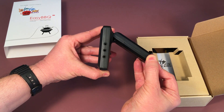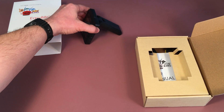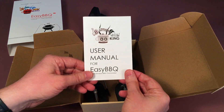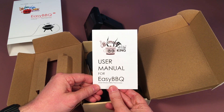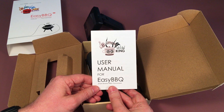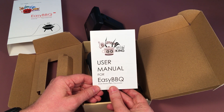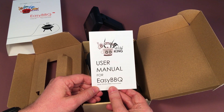Now let's see what else we have in this package. Here's your user manual. The Easy BBQ is the name of the app that you will use with your thermometer — this allows you to monitor your meat from up to 300 feet away from the temperature probe units and the thermometer unit. There are many cool features we'll talk about in another video.